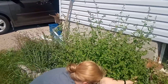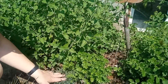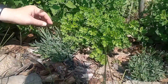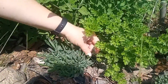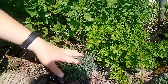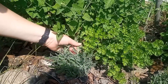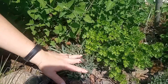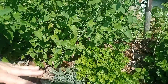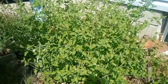Down here we have more parsley, and these two are lavender that we got this year — there is some growth in them already. Lavender actually doesn't like good soil, so I don't know if I should move these and put them in a more sandy, less nutrient-dense soil. Our lavender plant that we had for a few years didn't survive this winter, so we're still working on figuring out lavender.